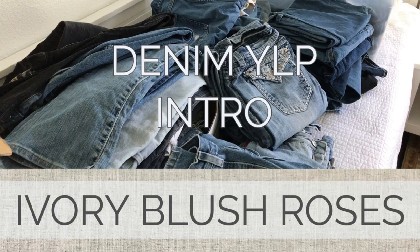Hello and welcome to Ivory Blush Roses. My name is Lisa Boney and today we are going to take a look at my primary YLP, or year-long project, that I'm working on.